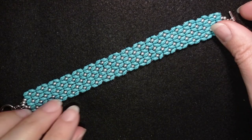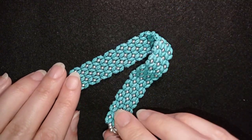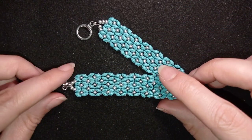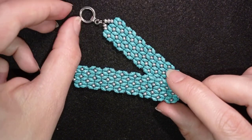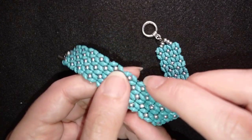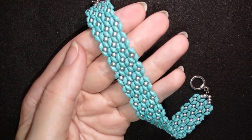Hi there, I'm Teddy from Bijuteo Beading, and in today's tutorial I'm going to be showing you how to make this beautiful princess SuperDuo white cuff bracelet. It's easy to make and I'm showing it step by step.